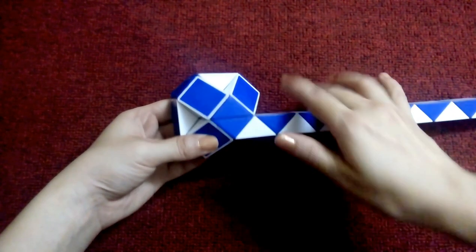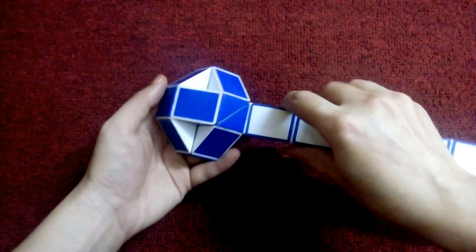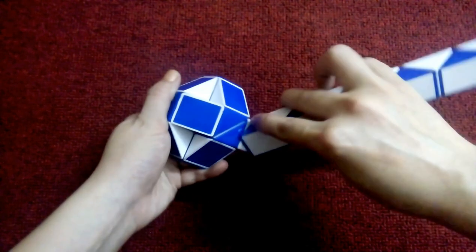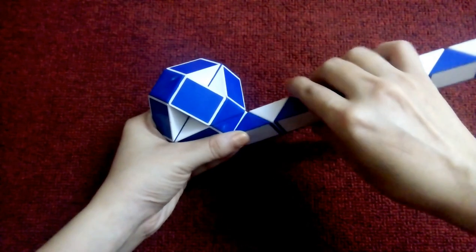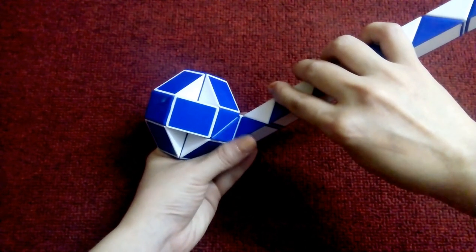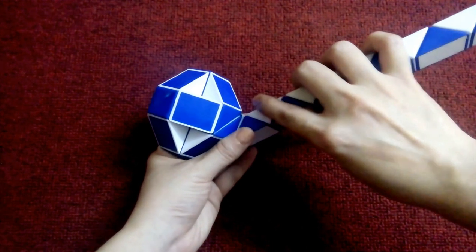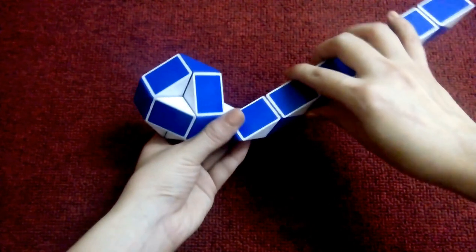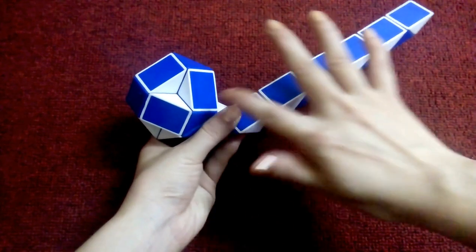This, go down. This, go left. Now white, go left. So you can do the same.